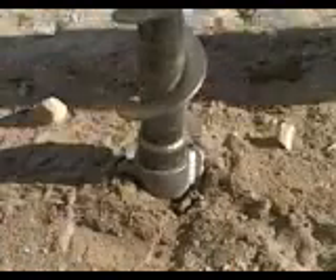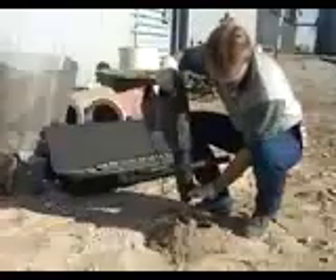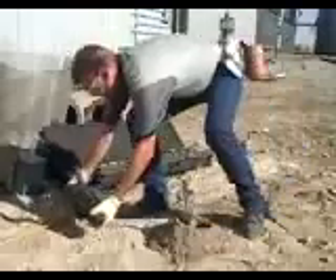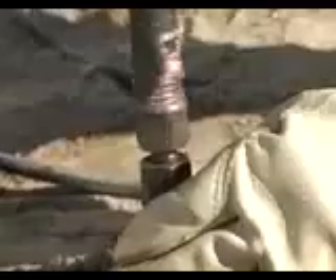Position the auger at the desired angle on the soil surface and begin drilling. When needed, add the auger extensions with inner rod and repeat until the sampling depth is reached.